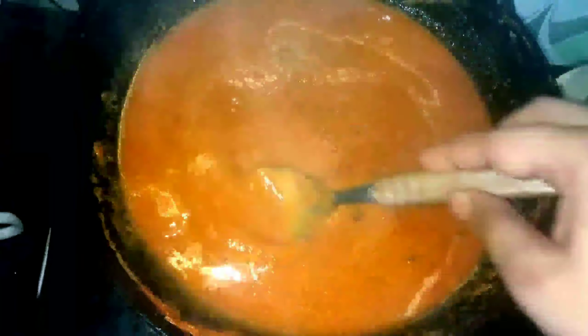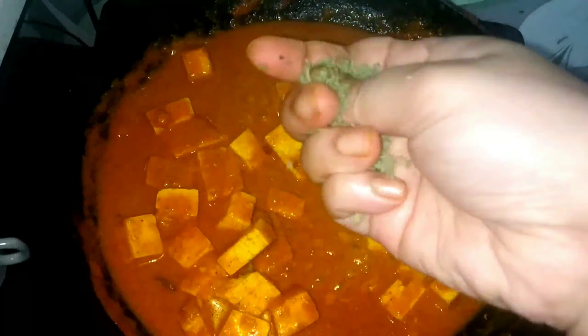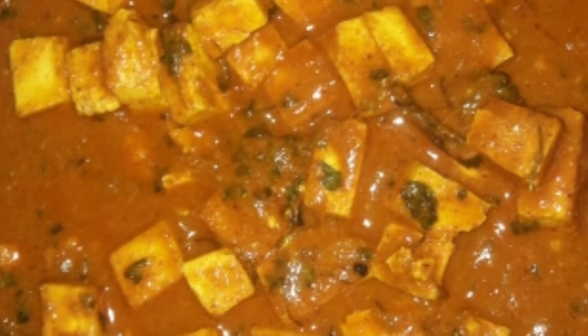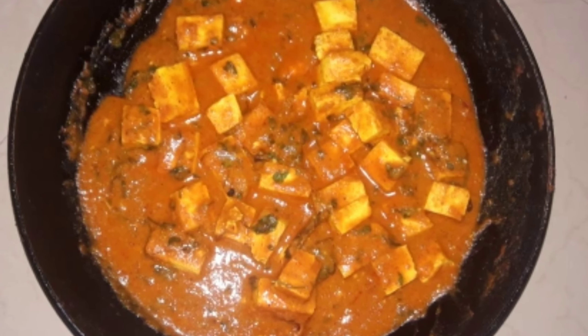I want to make a better natural product. Now I want to mix it up. I will mix it up. Take the dough, put it on the dough with your finger.